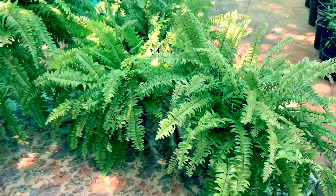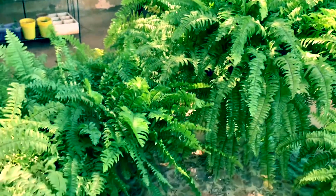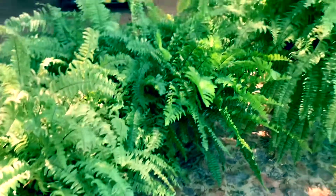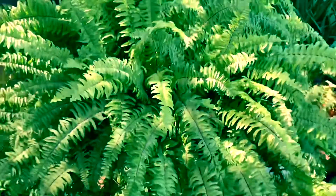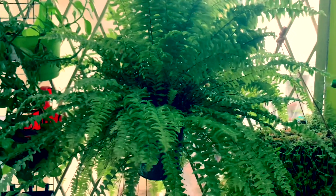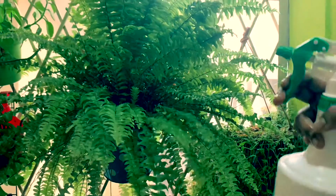Water them when the soil becomes damp and do not allow the soil to dry out. They thrive in humid conditions and can be kept indoors in bright indirect sunlight. Misting them daily using a water sprayer keeps the humidity high.